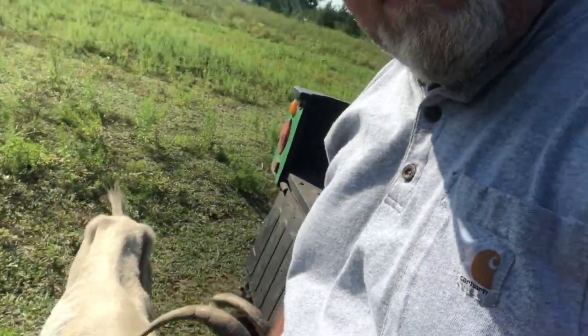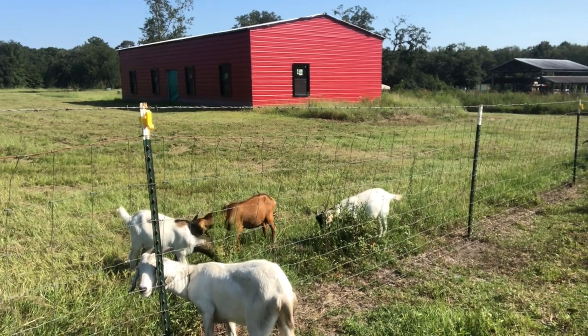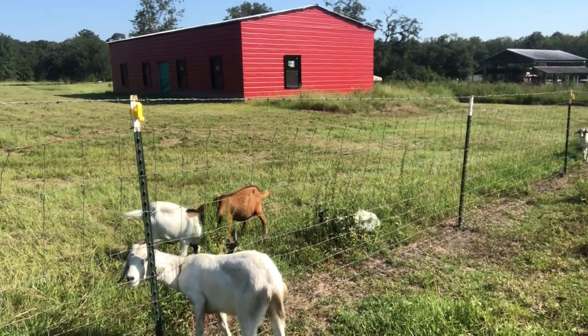This one here decided she wants to come up and be in the video. Some of these does — not longhorns, but smaller ones like this one — decided to stick their heads through the cattle fence. Cattle fence is a bad idea for goats. She keeps sticking her head through there and I've already had to take her out I don't know how many times, and I think I've had enough.